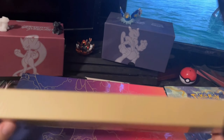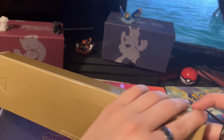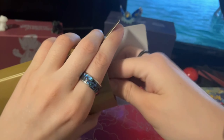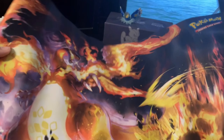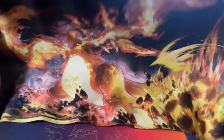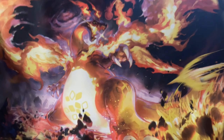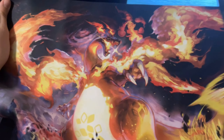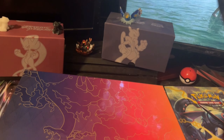I'm assuming that this is the playmat that it comes with. Here we go. There it is. Holy crap, it's literally too big to even fit in the screen. But look at that — that is sick. Honestly, this might become my new mouse pad. Look at that artwork. I think it's gonna become my new mouse pad.